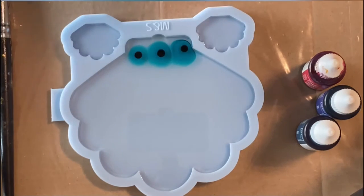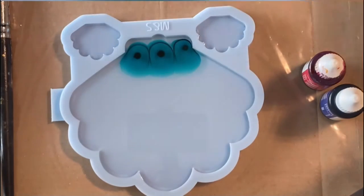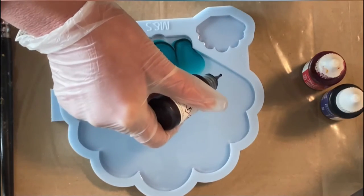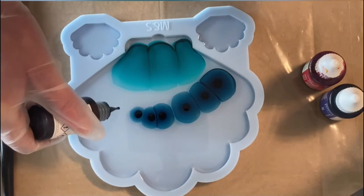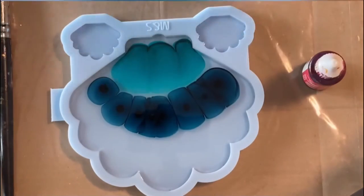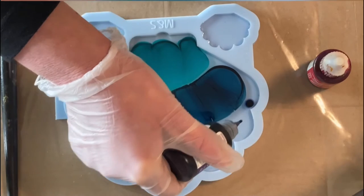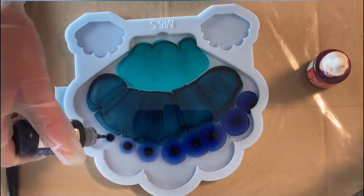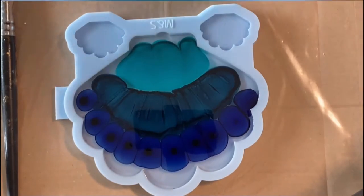First I'm using the caribbean on the bottom, then the indigo — I always get confused with these two colors, please bear with me. Next is the gonzo, and I'm also dropping little drops in there. I want to make a rather bright and colorful pour.